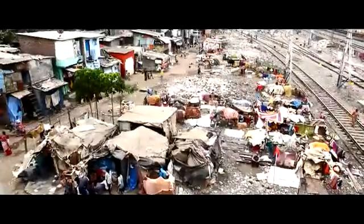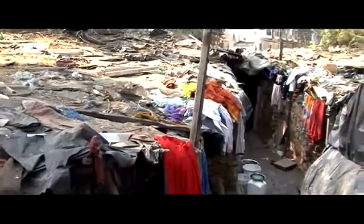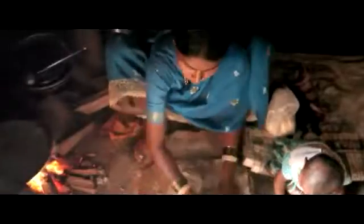A huge population of India is living in the slums, which is one of the newest forms of urban habitation in the country. The people live in wretched conditions, devoid of electricity and even daylight. The cluster settlements restrict the entry of sunlight within the houses, forcing people to do their daily household chores like cleaning and cooking in the darkness even in the daytime.